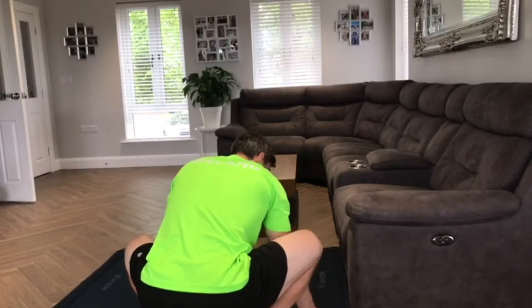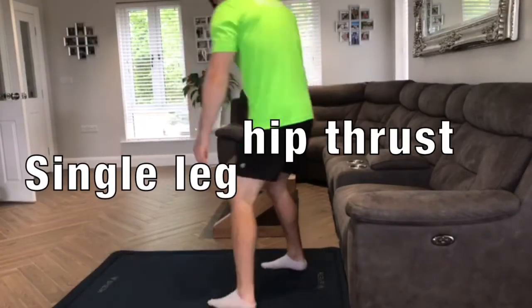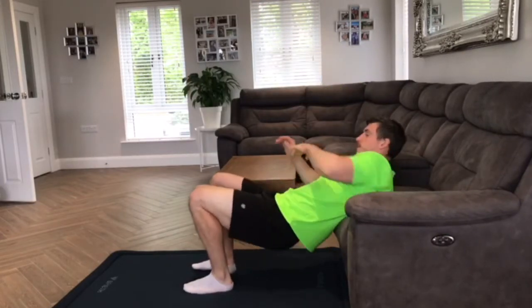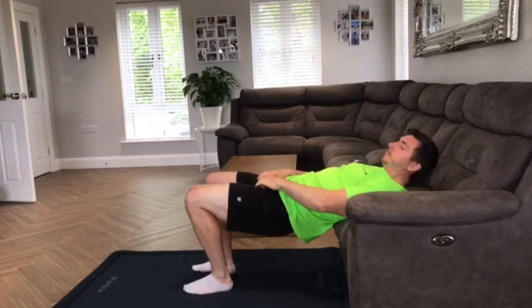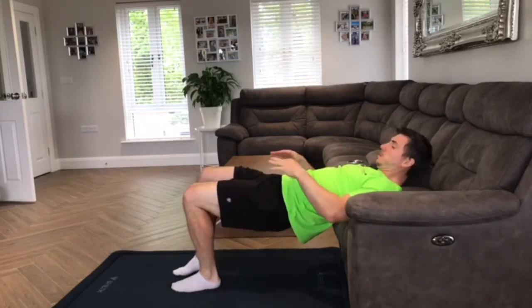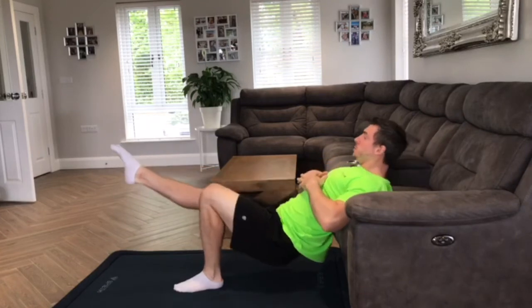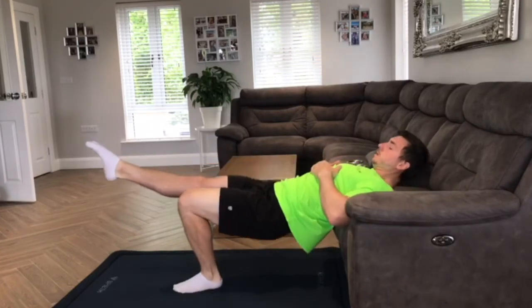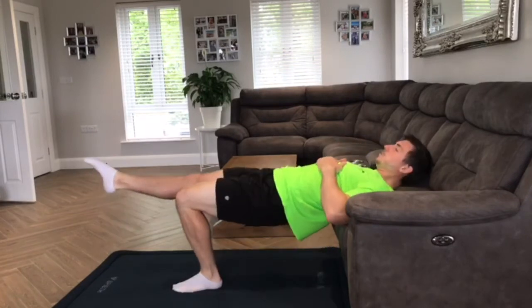Moving in to number four, we have single leg hip thrusts. I rest my back on an elevated surface such as a sofa, I get my legs at around 90 degrees, I straighten my passive leg, and I lower and raise. I sneak in a heel raise at the top of the thrust just to add in a bit of calf.